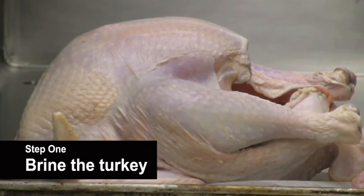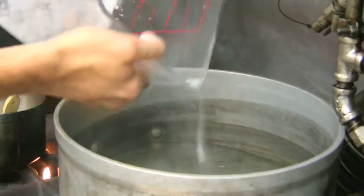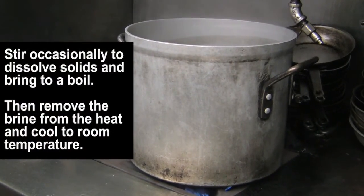First things first when cooking a turkey: start the day before. We're going to brine the turkey — it's kind of like marinating a turkey in a sense — but basically what we're doing is making a heavily salted liquid with not only salt but sugar as well, very heavily. The recipe we're using today will be three gallons of water, six cups of salt, and four cups of sugar, which we have here. We're going to put this in the water and simply dissolve those solids.